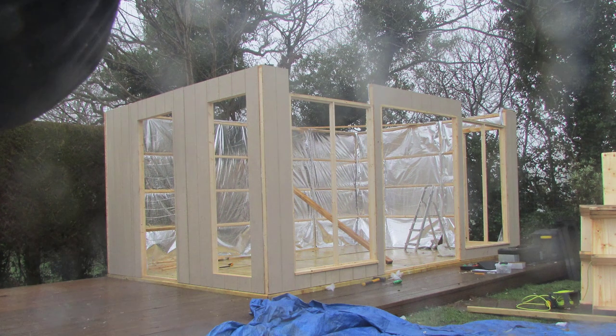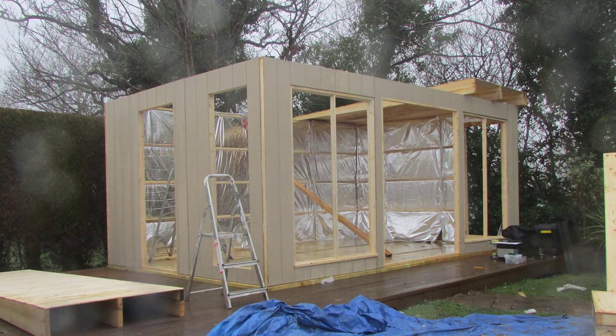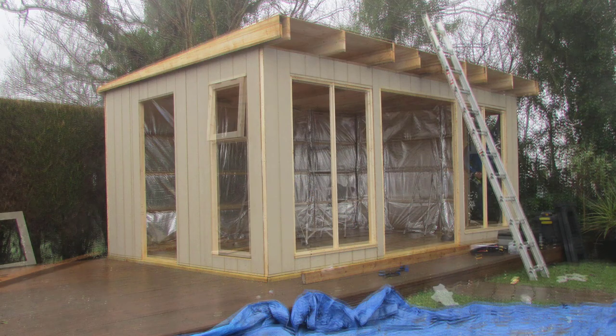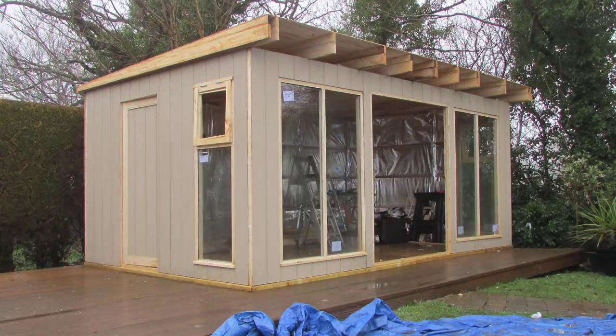The cladding is also primed, ready for painting in any colour you desire. Unlike standard roofing felt, we can also guarantee no leaks for a minimum of 20 years, as our roof covering is made from EPDM rubber, which boasts no seams or joints.